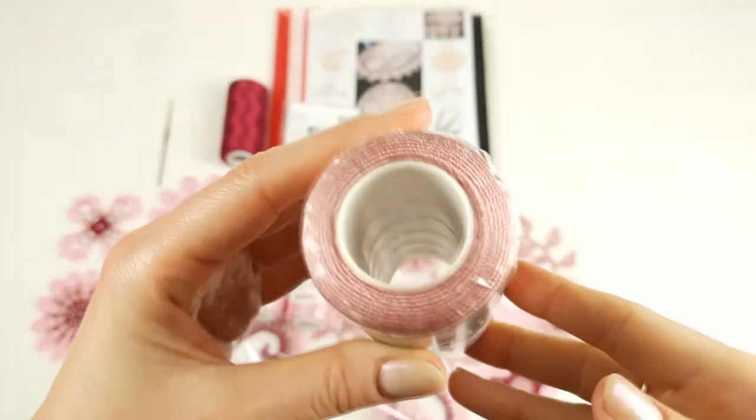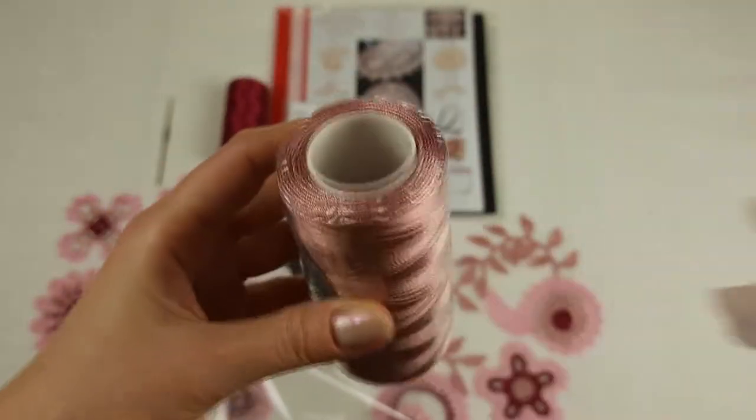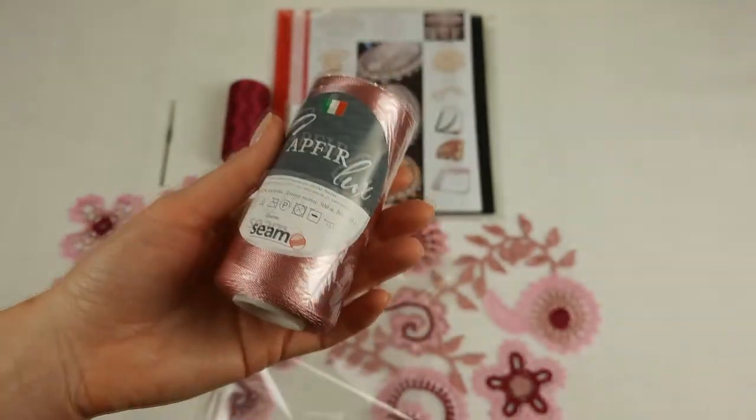Next we have the dusty pink color, it's number 877. Also a special color — I love to use it for dresses, it looks very nice. We have 100 grams.